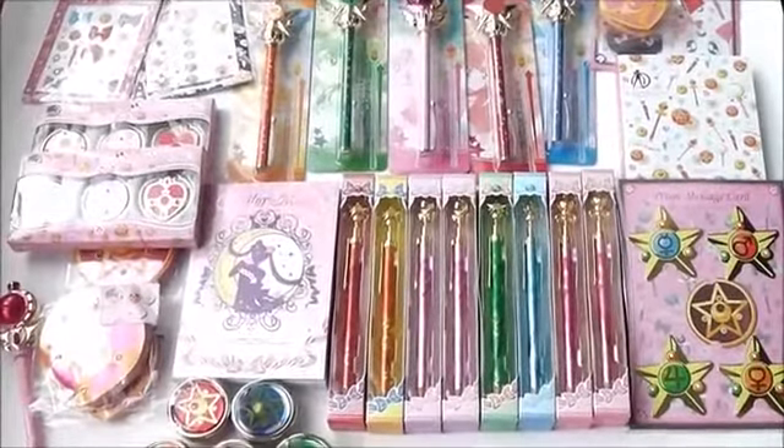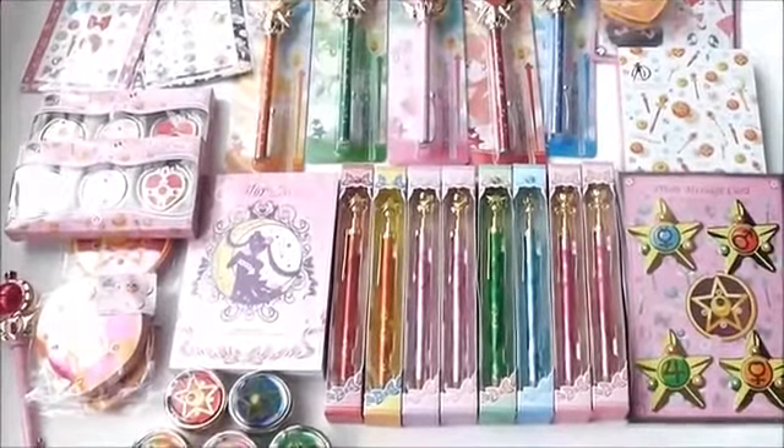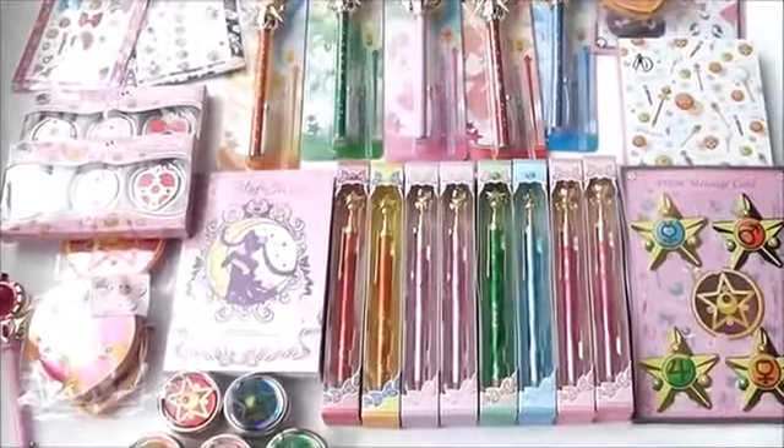Here's my review of some of the Sunstar Sailor Moon stationery that was released a little while ago.